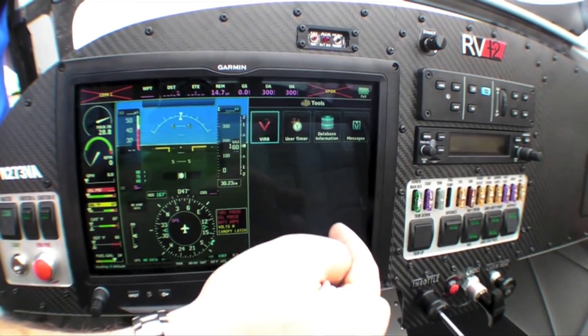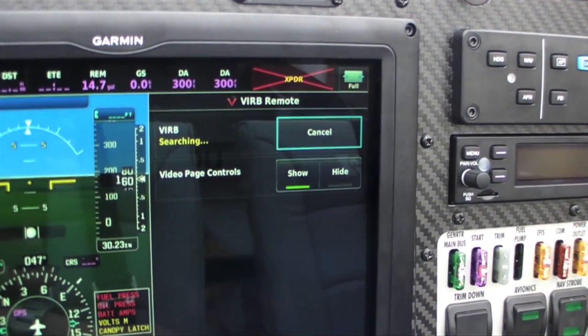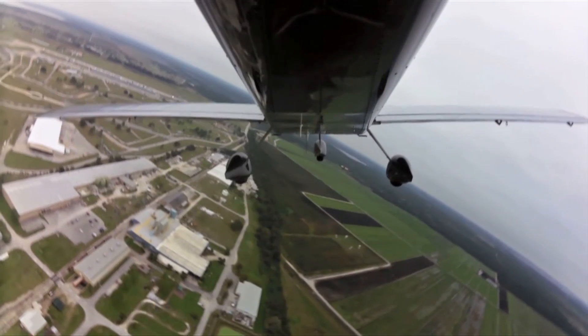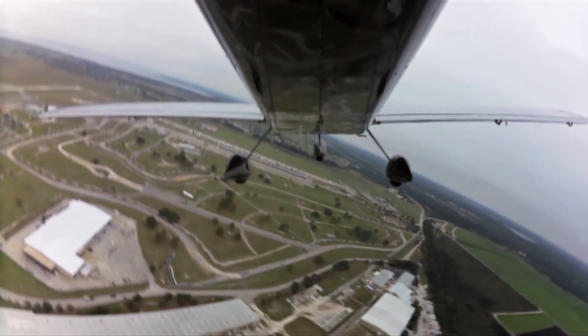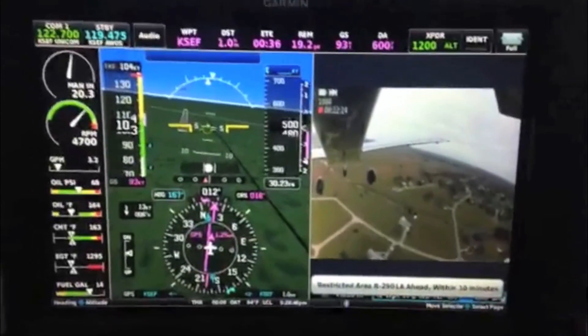One of the new options that we're very excited about at Vans is the available Garmin G3X Touchscreen. You'll see it here in this RV-12 example. It's also available to any kit builder out there for installation in their aircraft. Garmin has done a unique thing with the G3X Touch — they've integrated an action camera plug-in, so you can actually see live coverage of any camera mounted to the exterior of the aircraft.